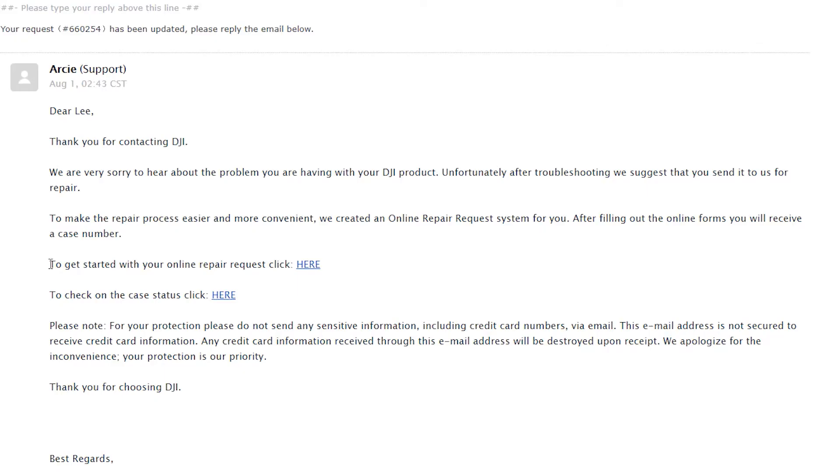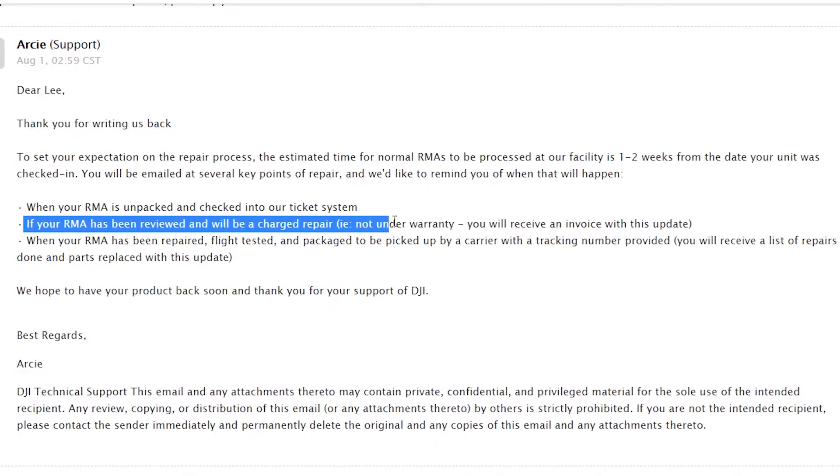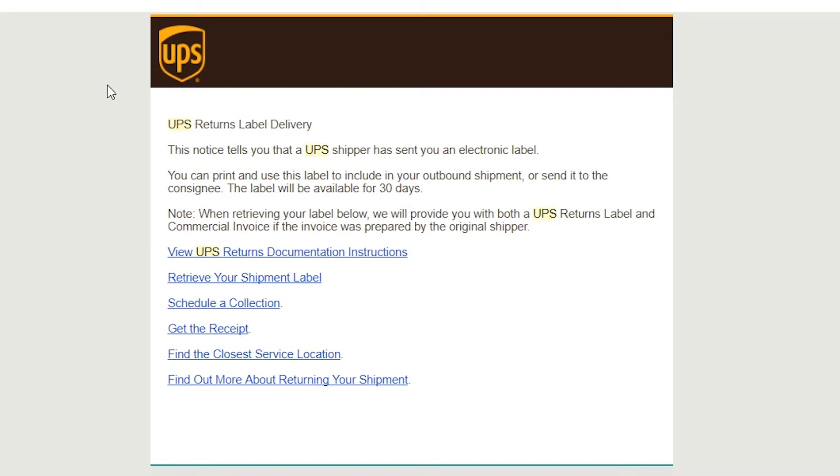He pretty much told me that I would have to send it to DJI for repair and he created an online repair case and sent me a link in the email. I asked Arcee at whose expense the repair would be, as I assumed the drone was still under warranty since I had only bought it six months prior. He said it depends on what's wrong with the drone, so when they check it I will either receive a quote and can say yes or no.